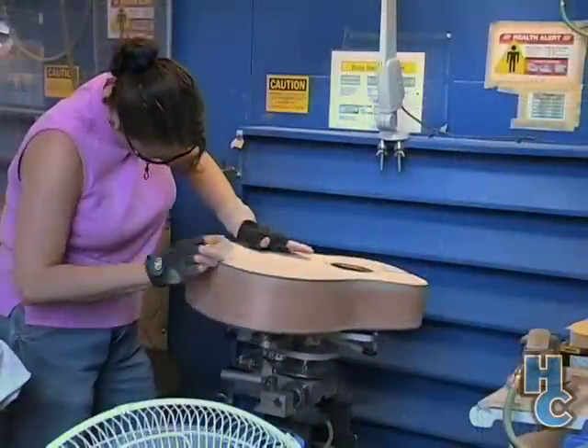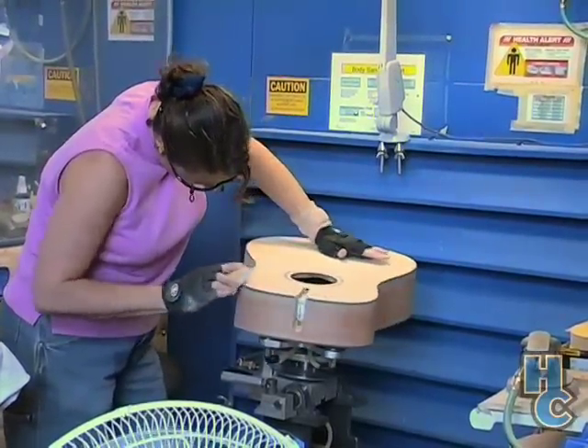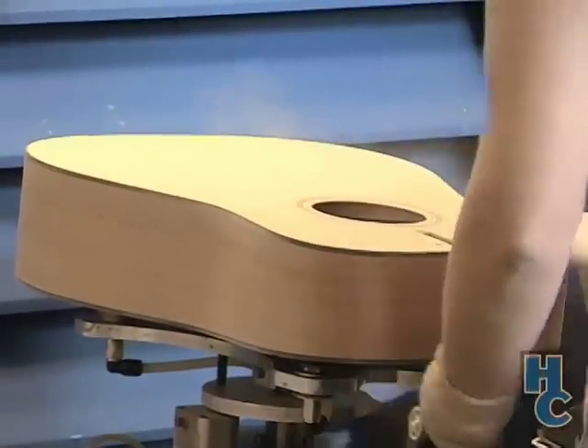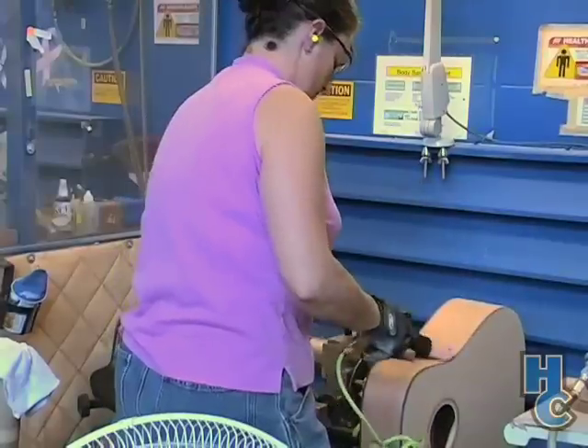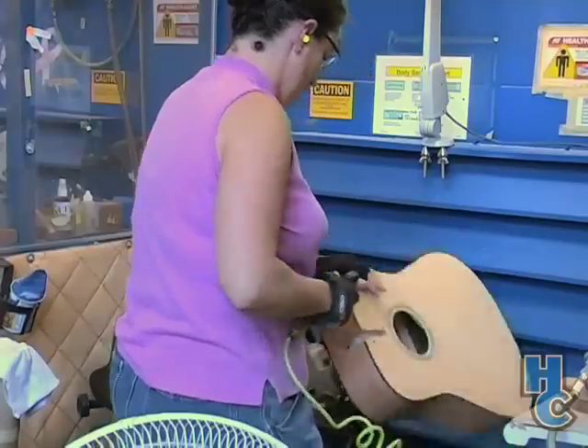Now that the neck has been fit to the body, the neck will go on and be fine-shaped — the final shaping, the carving of the diamond. With the body, however, the areas of binding and the lip of the sound hole are going to be fine-sanded and prepared for lacquering. After this job is done, masking tape will be applied to the areas of the body that we don't want lacquer to adhere to — for example, the patch underneath the bridge, as well as the areas where the neck will be glued in.